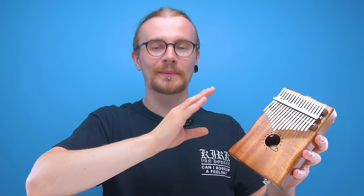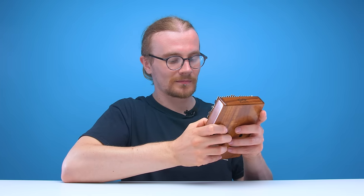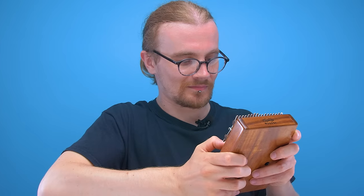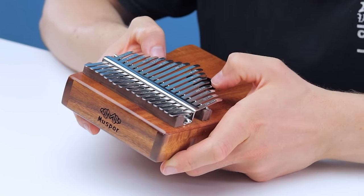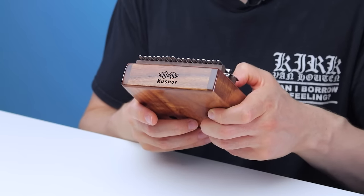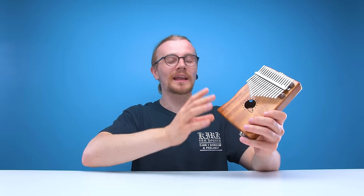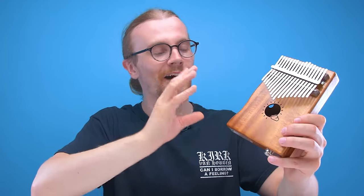Personally, I think that kalimbas give you the most peaceful bang for your buck. The sound that you get out of these things is just so tranquil — it will just set your mind at ease. And even if you have no experience with kalimbas, you will make a good sound. It's so hard to play this thing badly, and I love that. Just check out the abundance of videos on YouTube of people playing this thing absolutely amazingly. It's perfect for relaxation — it's like therapy to the ears.